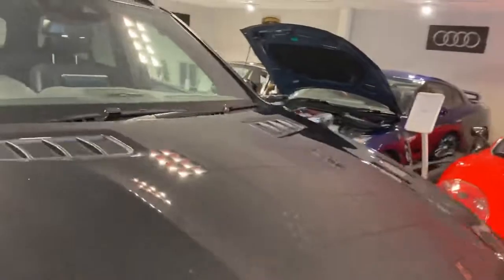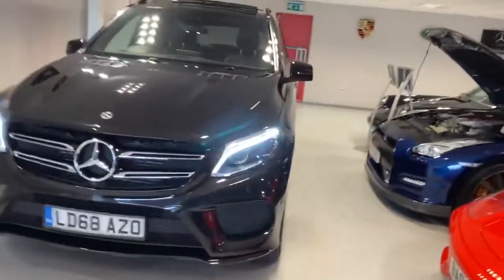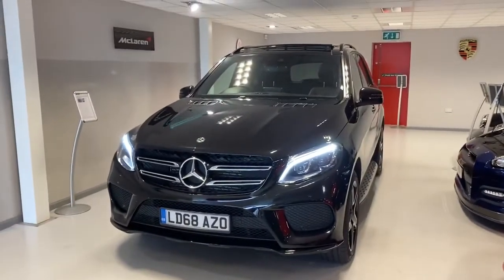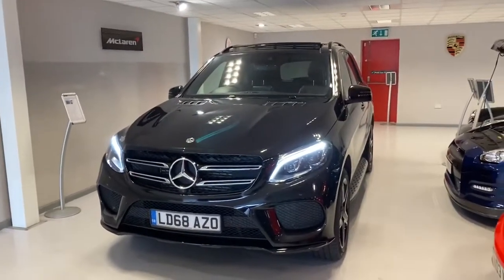The nice thing about Mercedes is they shut with a solid thud rather than a click. So I hope you like the car and the video. Please give us a call, drop us an email if you'd like to know more about the car, and we'll be happy to talk to you about it.